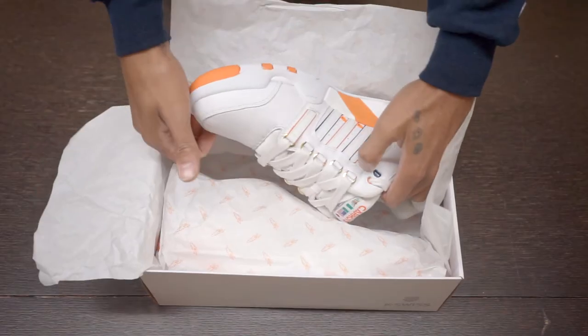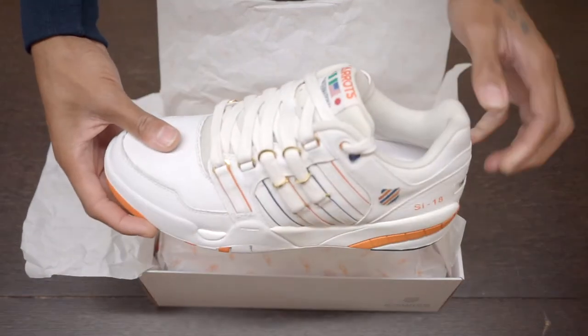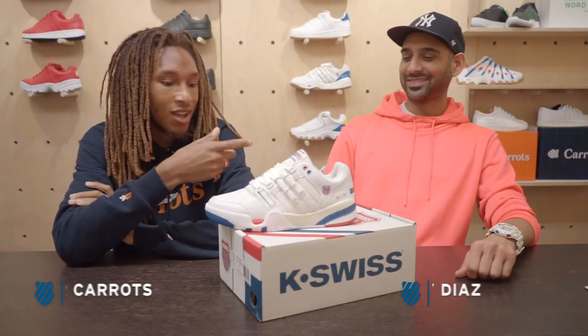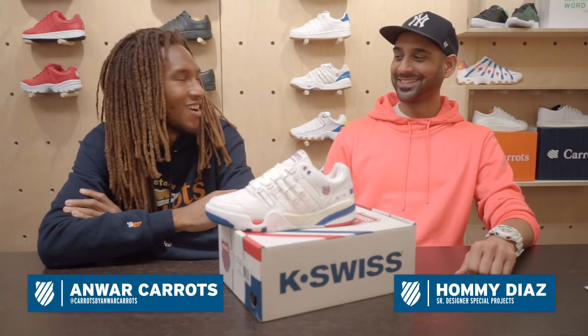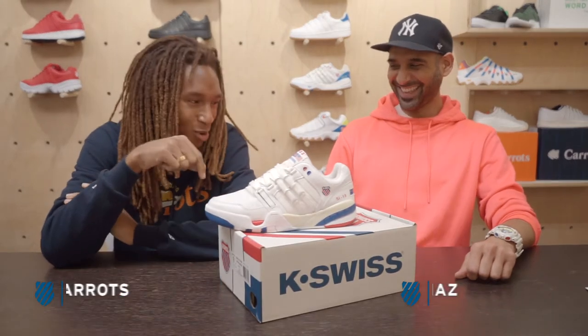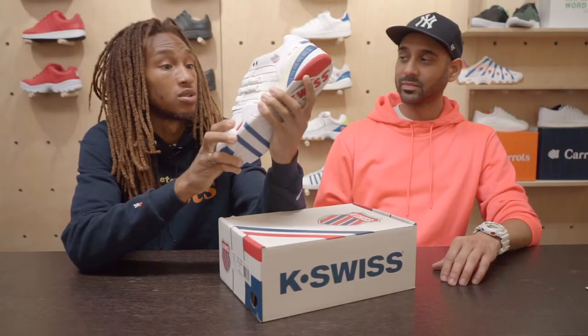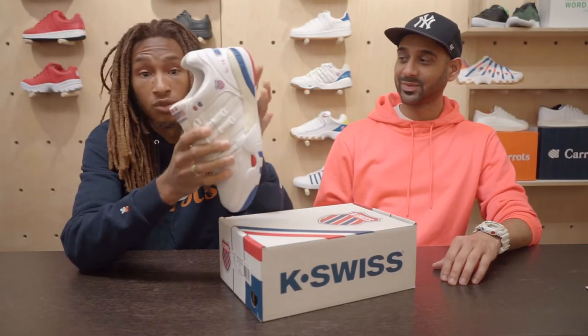First and foremost, I saw it initially when we were in Vegas selling off the 88s — the Carrot 88s. I saw it on the Japanese distributor, so I was like, yo, what shoes are those? He said OG. Did some research, found out this was 1992's shoe of the year.